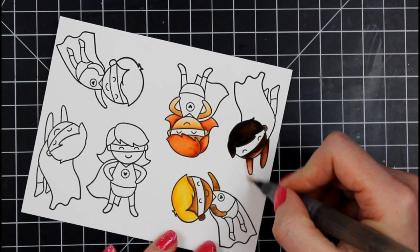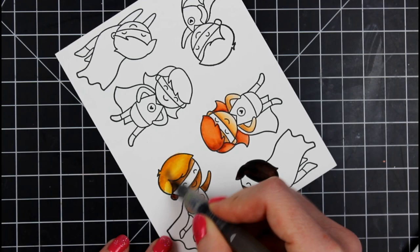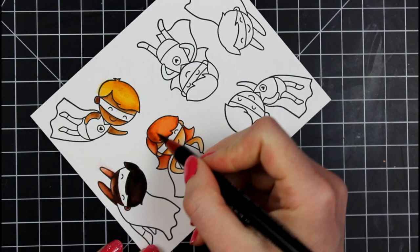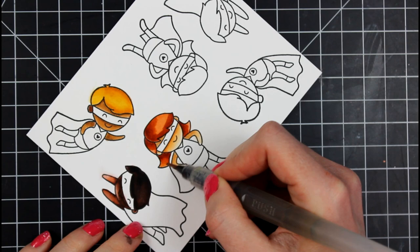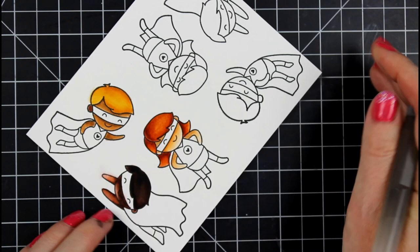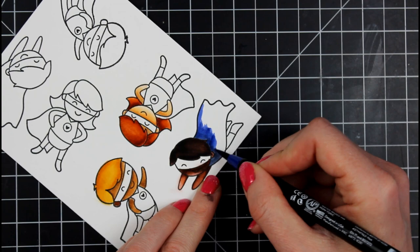I tend to smooth out the marker coloring with a water brush, but it's not necessary — it just depends on how you like to color. Even if you only have one color in a theme, say one red from a 12-set, you can still get dimension with that one red by pulling it out with the water brush. With alcohol markers you really have to blend different shades, but with these you can get a stark difference from just one color.